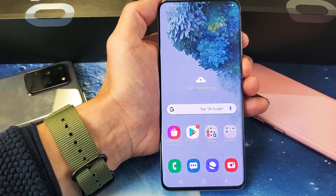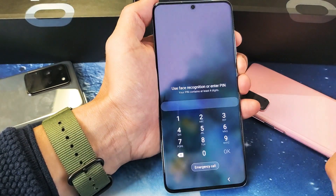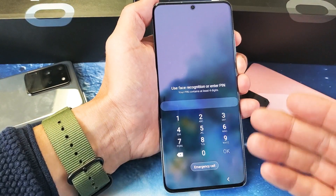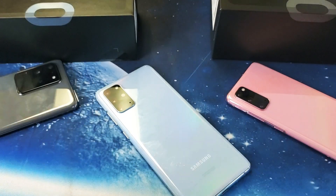Also, of course, if it doesn't register your face, or if you don't want to use your face, you can always just swipe up and go ahead and enter your pin, pattern, or swipe, or whatever you have set up. Pretty simple. Good luck.